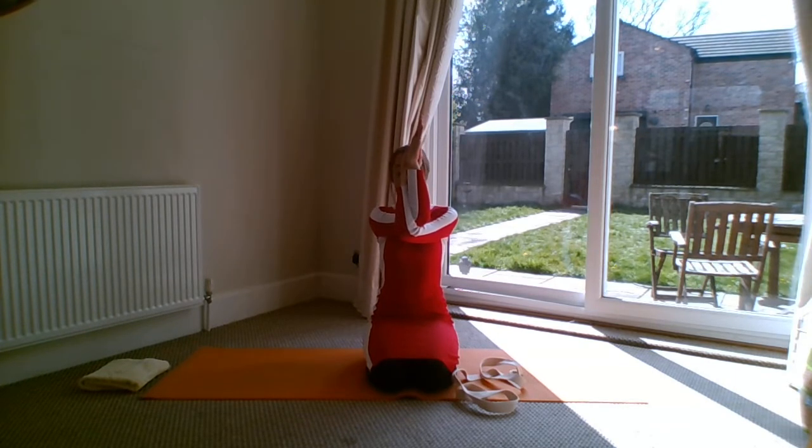Breathe deep into your belly. On the exhale, breathe away any tension and possibly increase the stretch slightly — it's very subtle. As you exhale, imagine your fingers going a little bit higher and breathe your shoulders down. You might not actually make any physical movement, but it's about breathing away any tension.